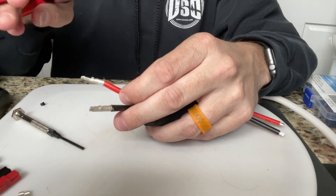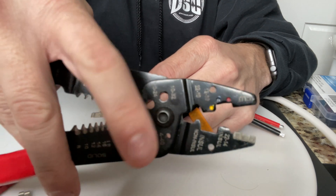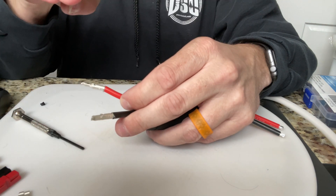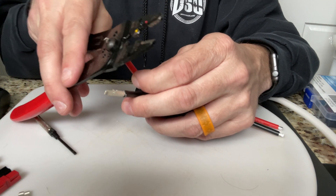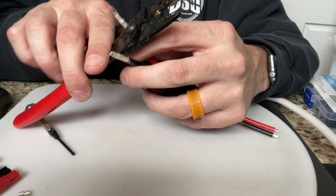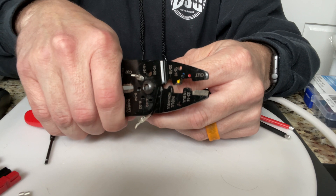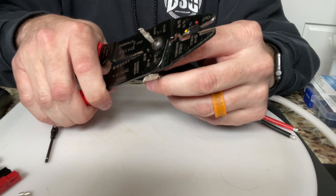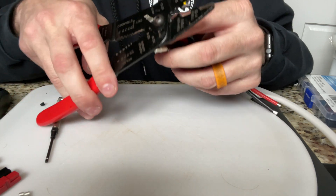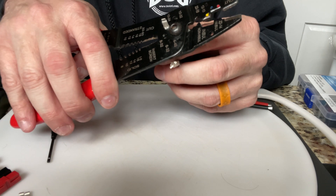What we're going to do is take the 10 to 24 hole that's on these pliers, stick the power pole through it, and crimp it like we would anything else. Crimp that down, move a little bit, crimp it again, and then move back over to where the end of it is. I'll show you that in just a second.